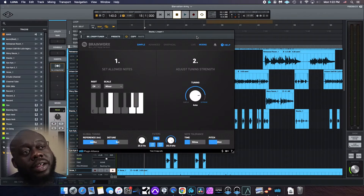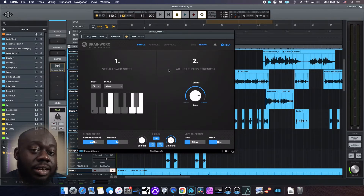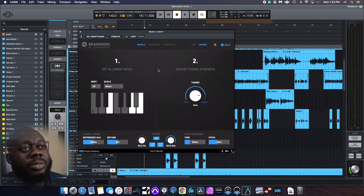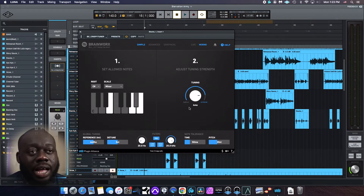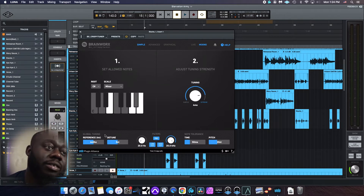When you first open Crispy Tuner, you're going to be greeted with what they call the sample page. I got to give it up to Plugin Alliance — Crispy Tuner is an amazing name for what looks like it could be an amazing plugin. On the left, you have your root and scale selector, and on the right, you have your tuning strength — I'm assuming that's going to act more like your retune speed. At the bottom, we have the global tuning information: tuning frequency at 440 Hz, normal like every other tuning plugin.